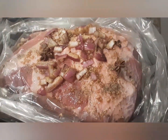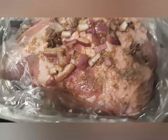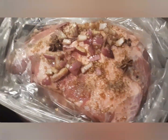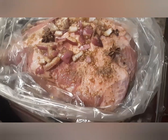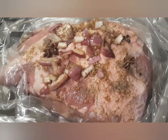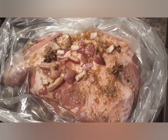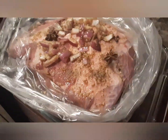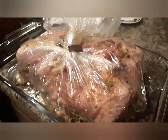There it is, guys. I have some star anise on it as well. So it's ready now. I'm just going to cover it up and bake it for 2 hours wrapped up, and then after that I'll open it up to broil it for a few minutes until it gets golden brown.